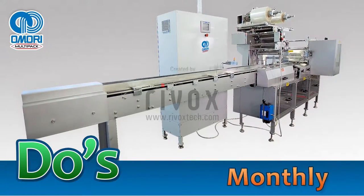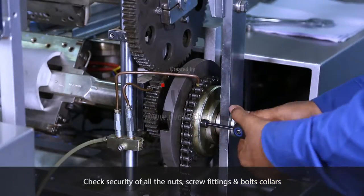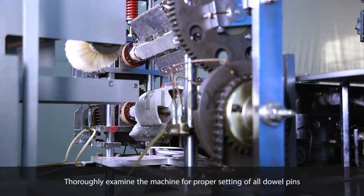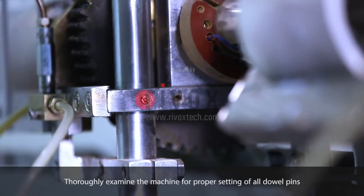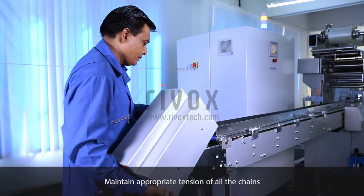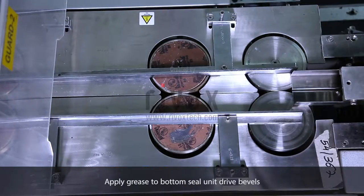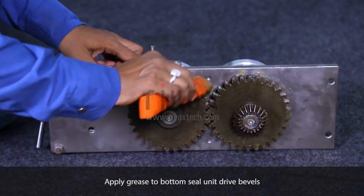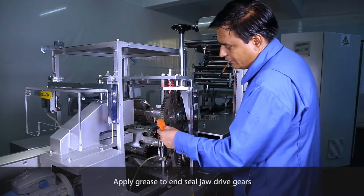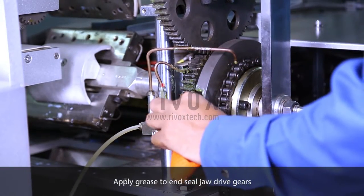Do's. Monthly. Check security of all the nuts, screw fittings, and bolts collars. Thoroughly examine the machine for proper setting of all dowel pins. Maintain appropriate tension of all the chains. Apply grease to bottom seal unit drive bevels. Apply grease to end seal jaw drive gears if centralized lubrication is absent.